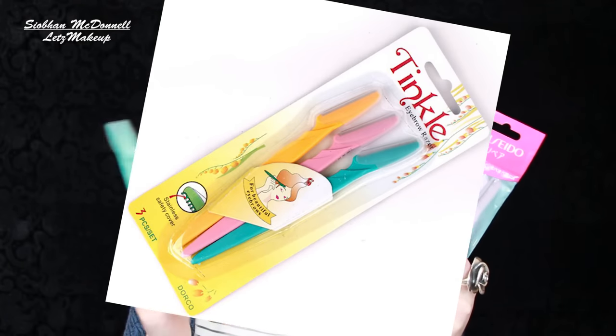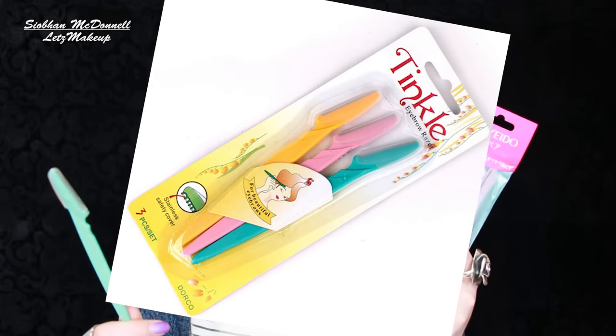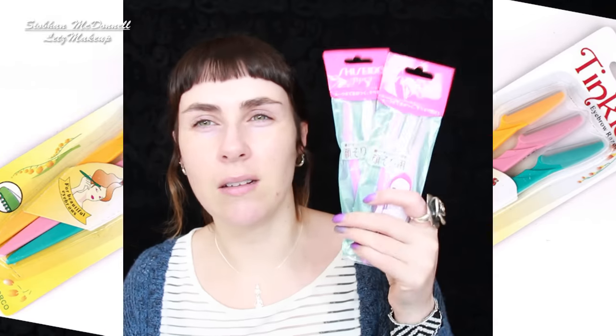I went online and bought a couple of packs — the Shiseido ones, and the Tinkle ones from Amazon which were dirt cheap. The Shiseido ones had much better reviews so I tried those first. I really do like them and they help with how smooth your face feels. I'm a big advocate of shaving your face if you're a girl — don't be scared of it, it does amazing things for skin texture.